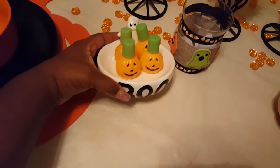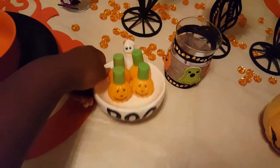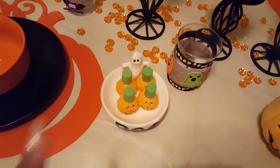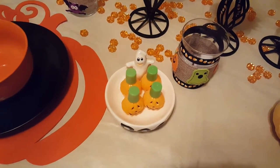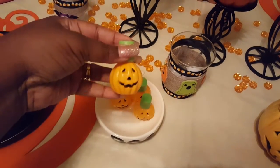Then I have this little plate here. It says 'boo' on the front and it has a little ghost on the back. That actually was filled with candy corn years and years ago — I've had it for a long time. And then I just added these little pumpkin bubbles.